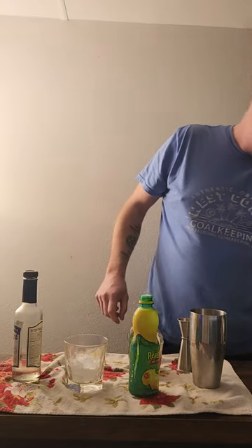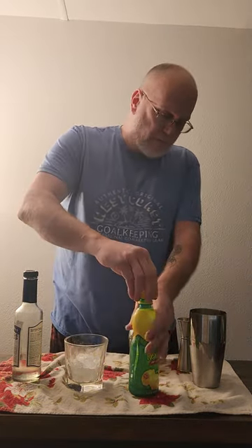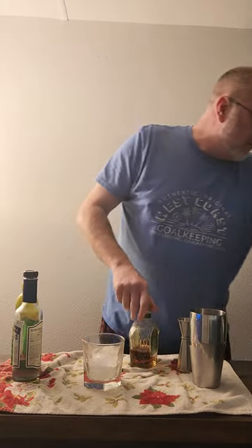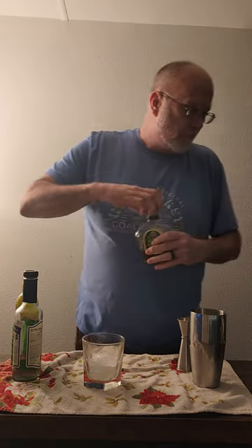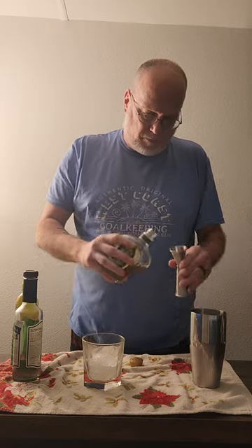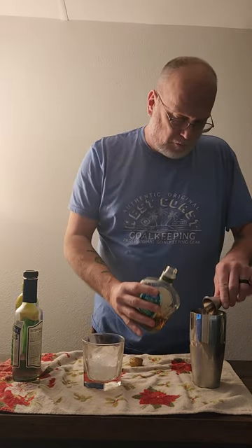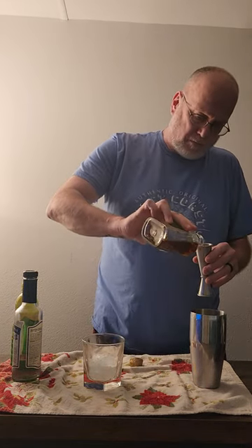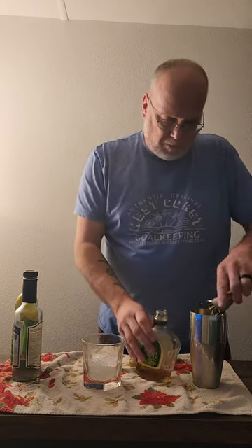All right, I'm going to go three ounces poured over the crushed ice. There's one... there's three.